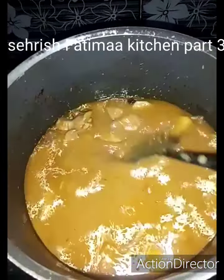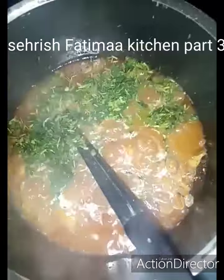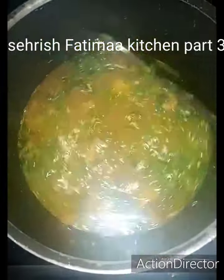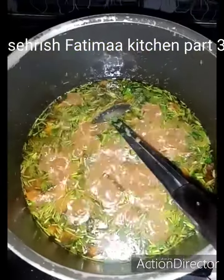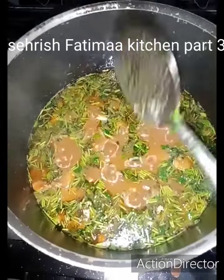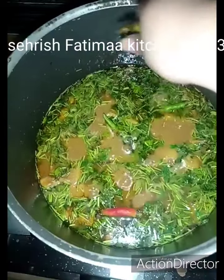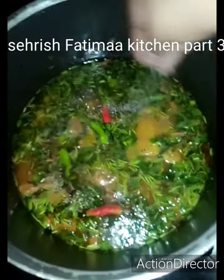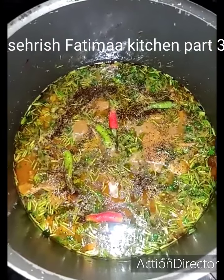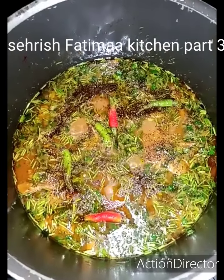Now we can paste them into this dish and I will show you the final look. This is our Shorba, ever ready. I will add this dish and mix it. I will add the flame and then add black pepper. This is our Shorba's final look. Now you can make this. It is very popular.